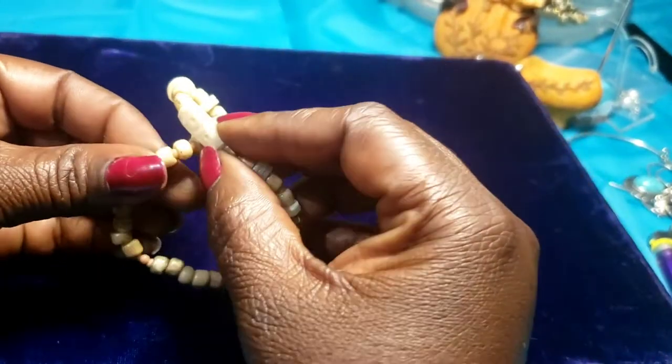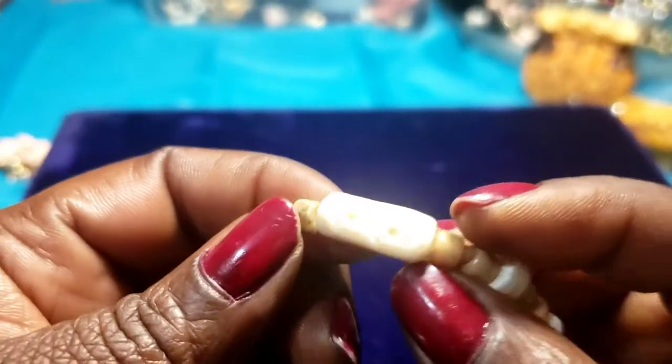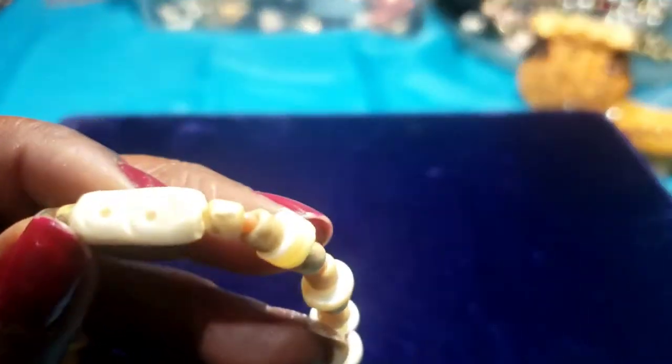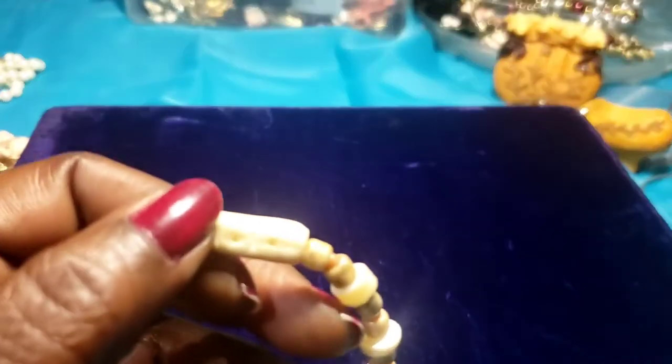Then we have this — kind of like acrylic. I want to say it looks like it might be bone maybe. I don't know.